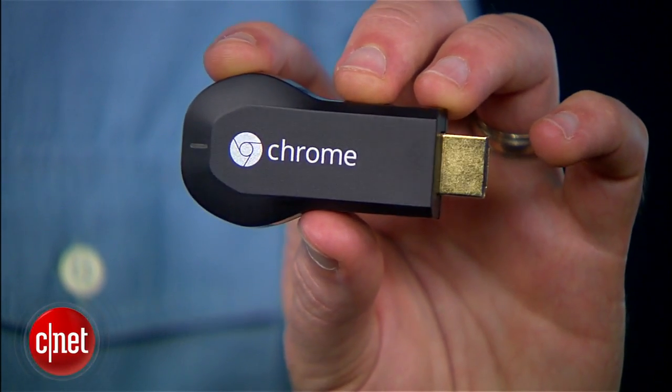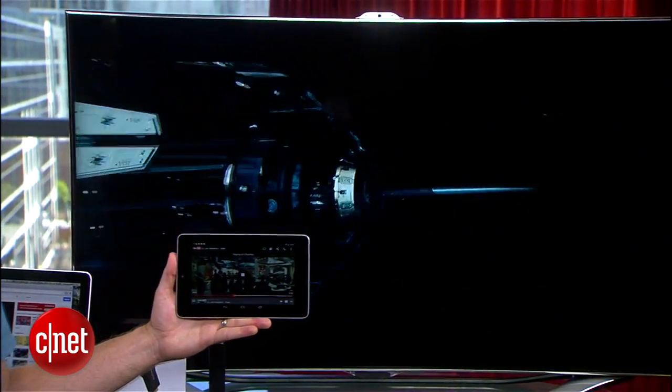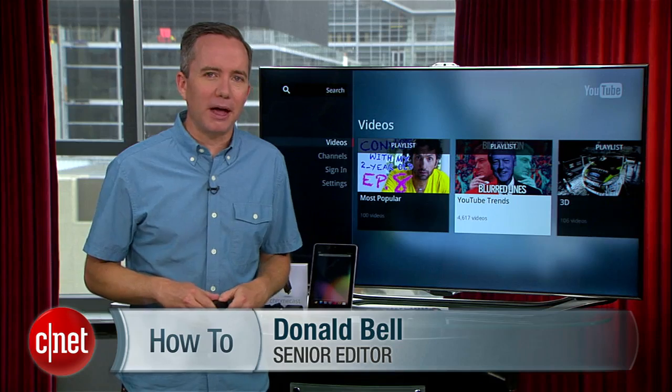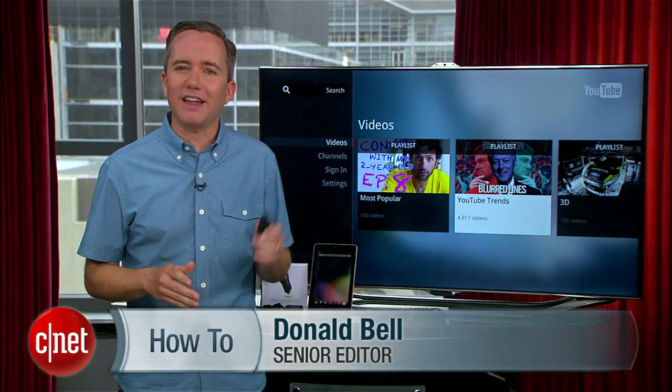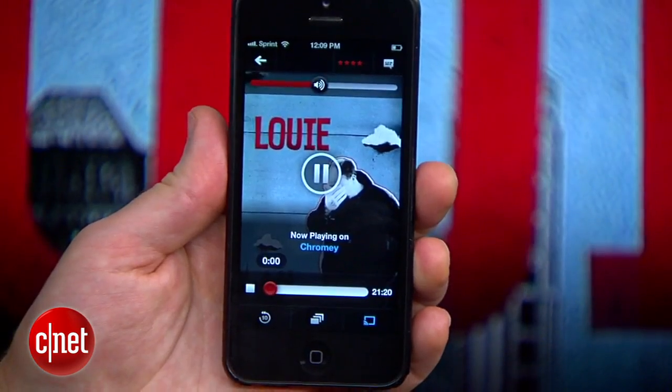Google's $35 Chromecast gives us a new, affordable way to stream media from any of our mobile devices to any HDTV. I'm Donald Bell, and in this how-to I'm going to show you how to set this up and make it work with a number of different devices including an Android tablet, iPhone, or laptop.